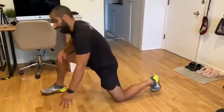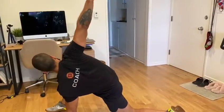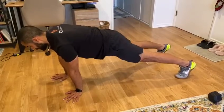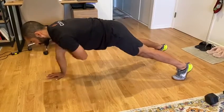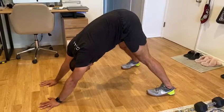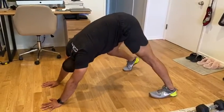Then we have our Spiderman's — rotate the elbow to the floor, then reach out to the sky, open up your T-spine. Then 60 seconds of a shoulder tap, minimal hip movement, just focusing on that core control, just like we did on our bird dog.